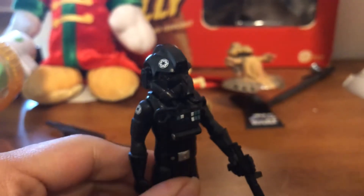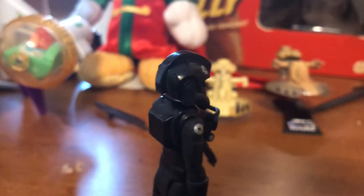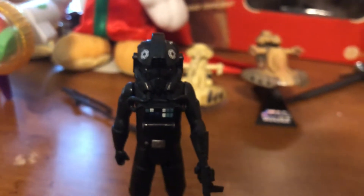I just love army building Imperials. I don't have a lot of TIE pilots, but I love the ones I do have. One gripe I do have with this — you never get a TIE fighter to put the figure in when the show's on. Kind of weird, but that's such a minor thing. I can overlook that.